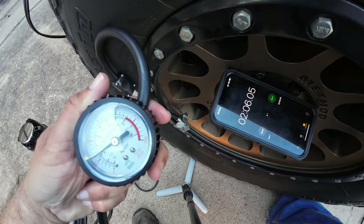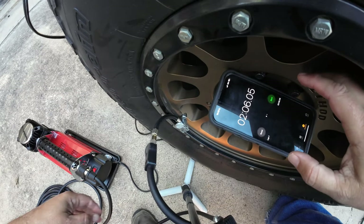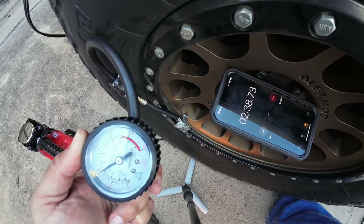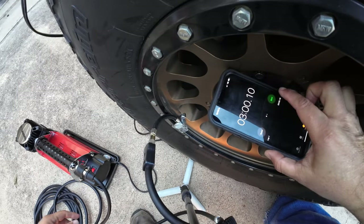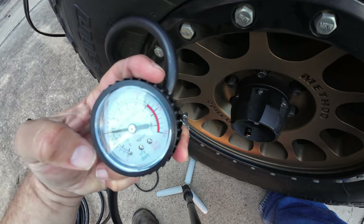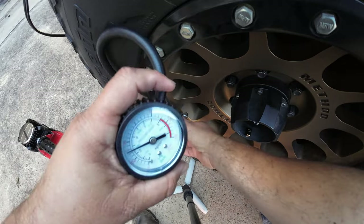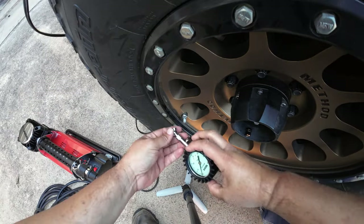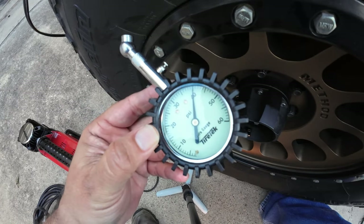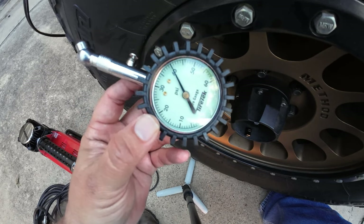Let me test it out — it's reading at about 36. Let's go a little bit longer. So at the 3-minute mark, according to the Gobege gauge it's just under 40. Let's see how accurate that is with the other tire gauge — that is pretty accurate, that's about 40 right there. So from 14 PSI to 40 PSI, it took about 3 minutes.